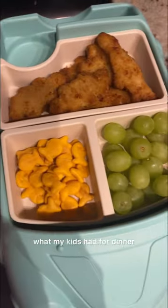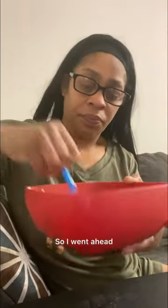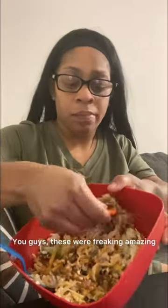Anyways, this is what my kids had for dinner — goldfish, grapes, and chicken nuggets — because they were not fooling with my taco bowls. So I went ahead and gave that a quick mix and ate it with the Doritos, and I'm not going to cap you guys, these were freaking amazing.